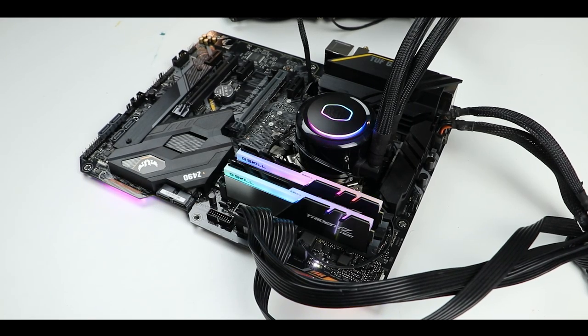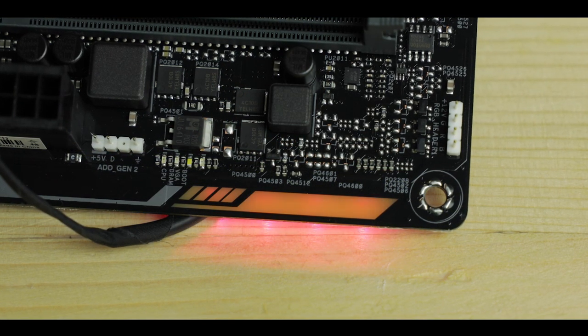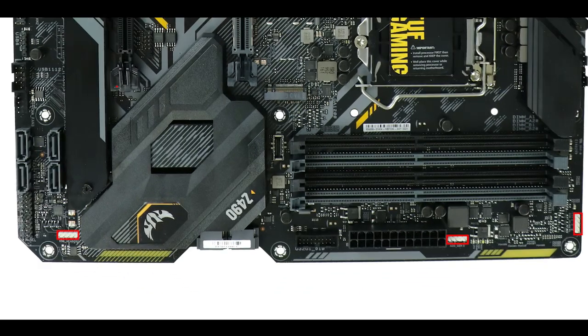Finally, talking essentials — what self-respecting gamer would survive without RGB? Starting with two oppositely placed PCB RGB strips nested in the PCB plate: even though I'm not a big RGB fan, I have to say they look much more powerful and brighter than on previous versions and really pop through the PCB, which is pretty nice. If that's not enough — and it never really is — we also have three additional RGB connectors, one of which is addressable.